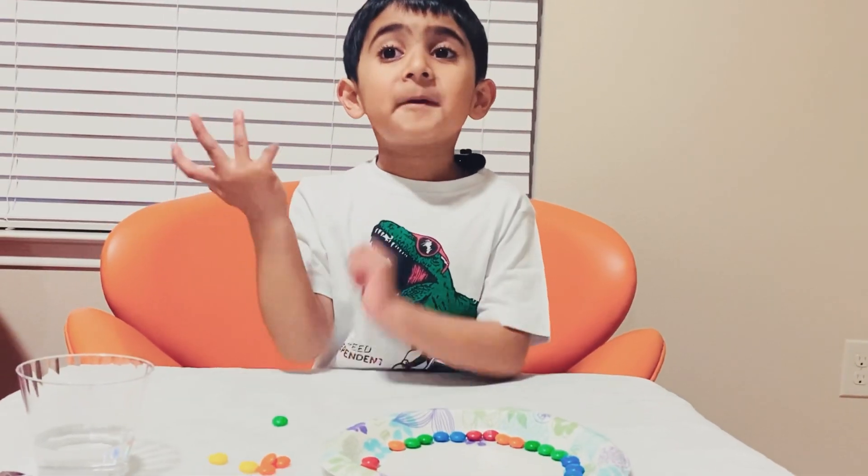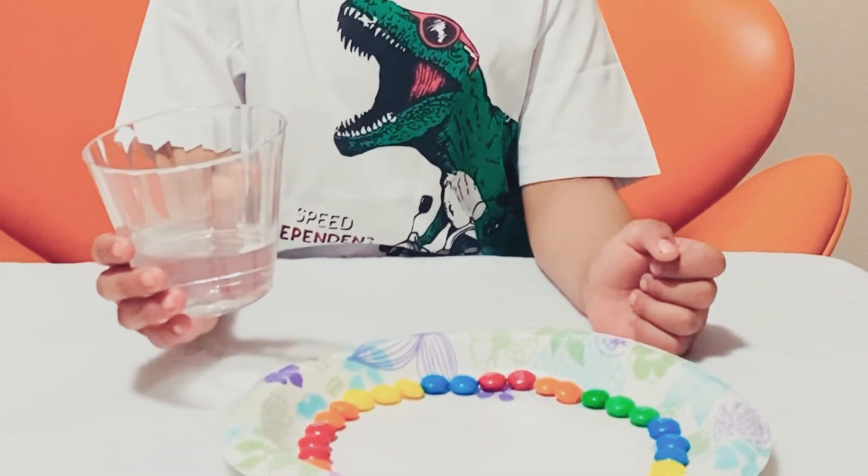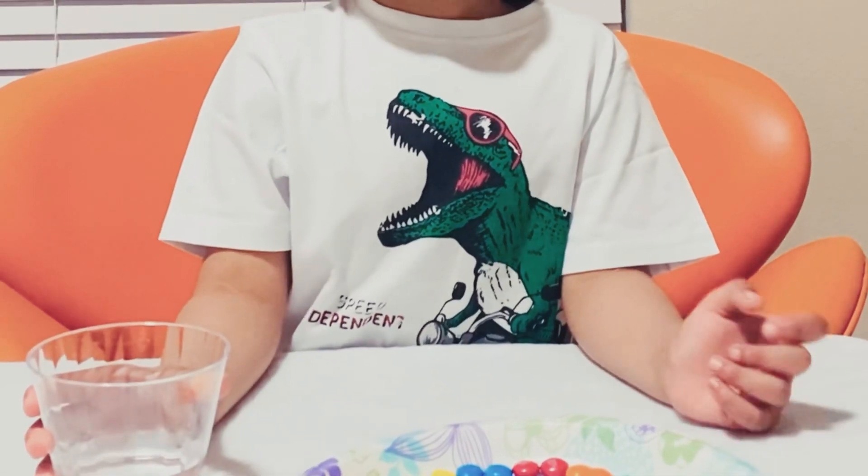I'm super excited — are you? I will pour the water very slowly in the center.